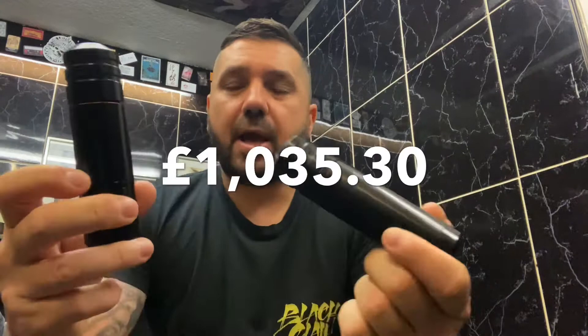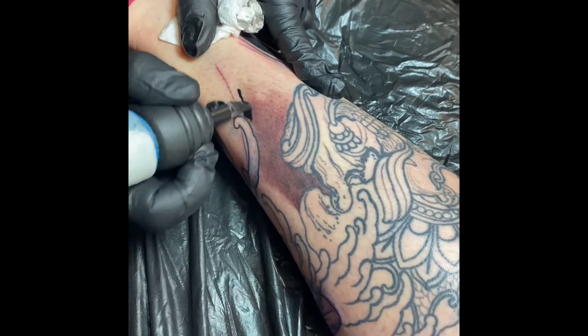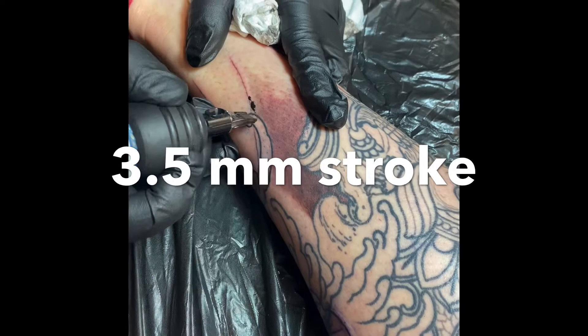Now these are very expensive machines. The reason I have two is just because of the style of work I do, which is Japanese. One machine isn't better than the other — the only difference is the stroke.